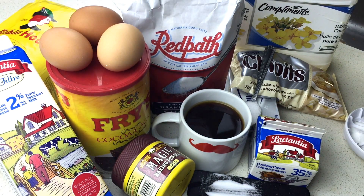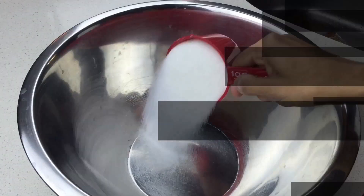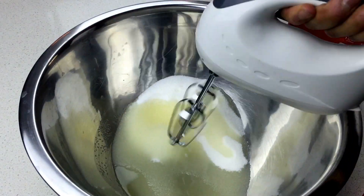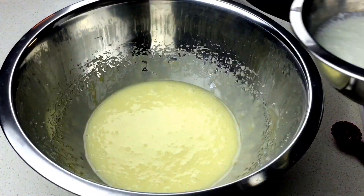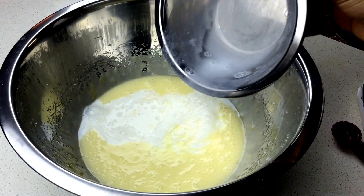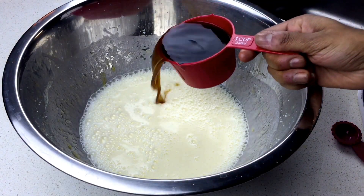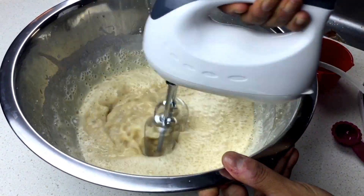We're gonna make a frosting out of white chocolate and some heavy cream. Adding two cups of sugar, a cup of vegetable oil, eggs, and buttermilk. You never have to buy buttermilk — all you need is one cup of milk and three teaspoons of vinegar. Then add your coffee and just mix that really well.